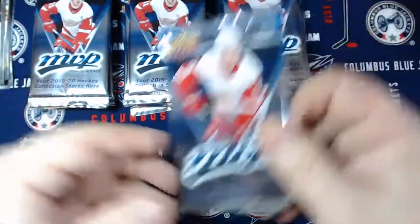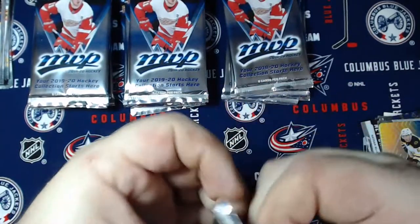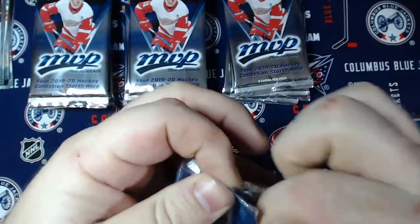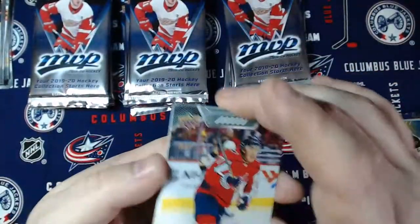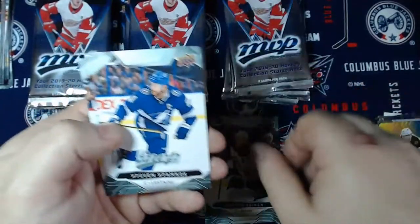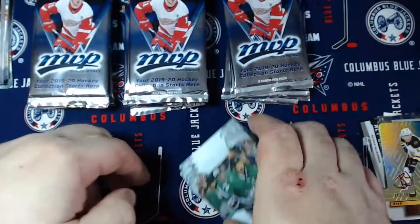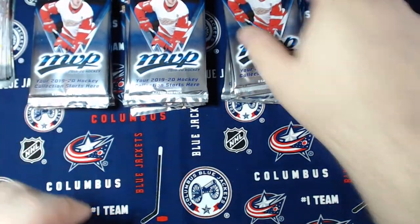Next pile. I'll get there eventually, I promise - make for a long stream. I got TJ Oshie, Dylan Larkin, D-Boss, Danton Heinen, Steve Stamkos, Elias Lindholm, Dominic Kahun, Ryan Murray - Blue Jacket, and Jamie Benn. That was a base pack. I didn't think they did base packs - I thought they had some kind of insert in all of them. Technically we are still breaking even then.